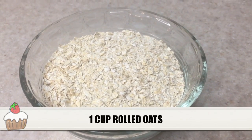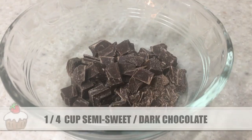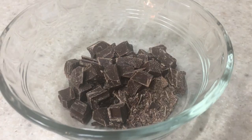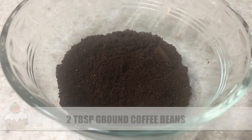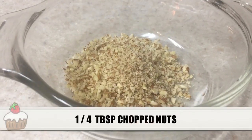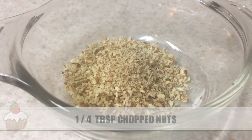Then we'll need one cup of rolled oats and then one cup of semi-sweet or dark chocolate chips. I'm just using a bar and I just cut it. I'm going to be using two tablespoons of brown coffee beans and also the recipe calls for two tablespoons of chia seeds.